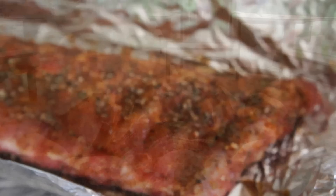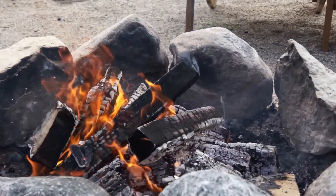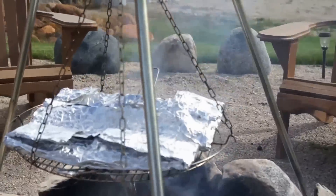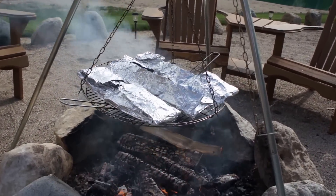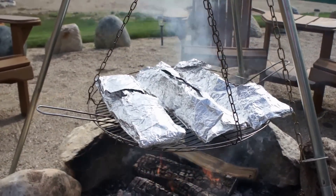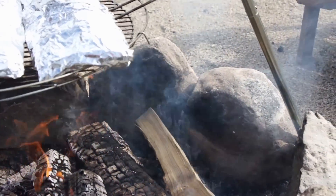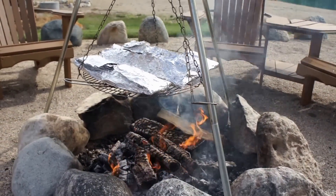They actually look really good already. Here's the start of cooking the baby back ribs over the fire. I got the fire going — we still need to work it down to the coals but I'm going to raise the grill up a little bit and slow cook them for about an hour, hour and a half, and slowly add wood that's been catching fire in the back and move the coals to the front.